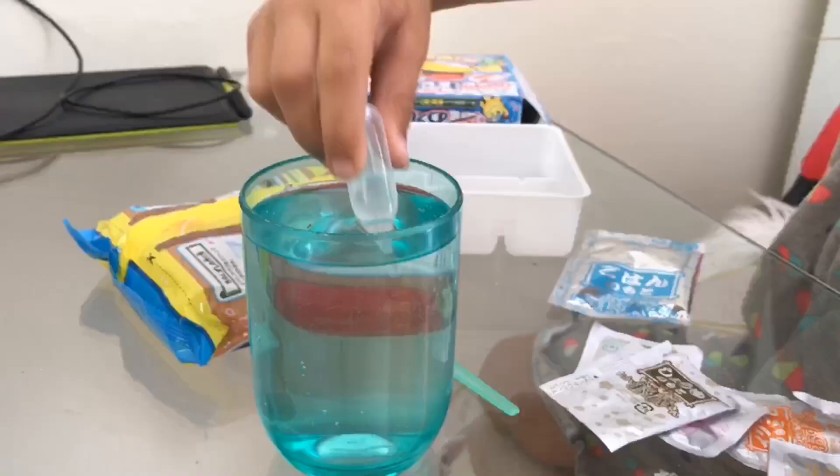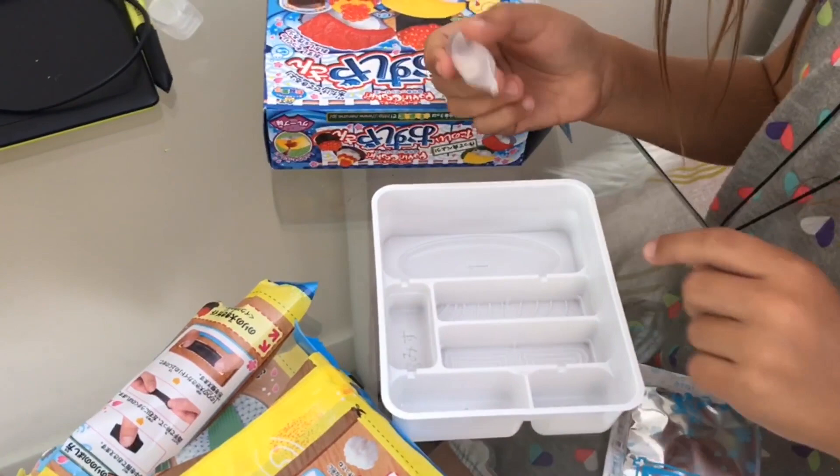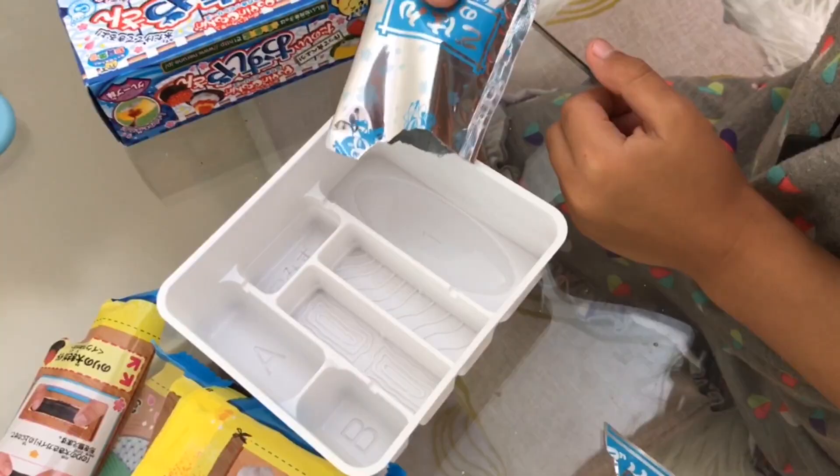So fill number one. Where's the line? One. So up to there? Yeah, up to the line. Done. There are faster ways to do this. This is gonna take forever. Putting in number one. And then mix it up.